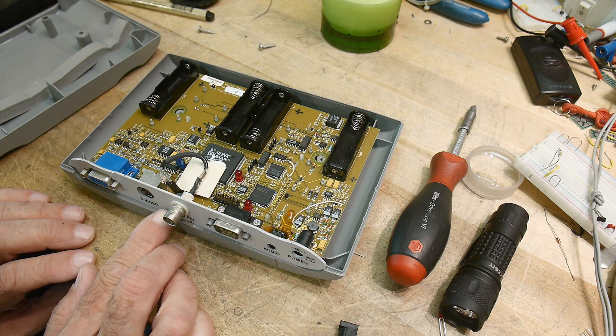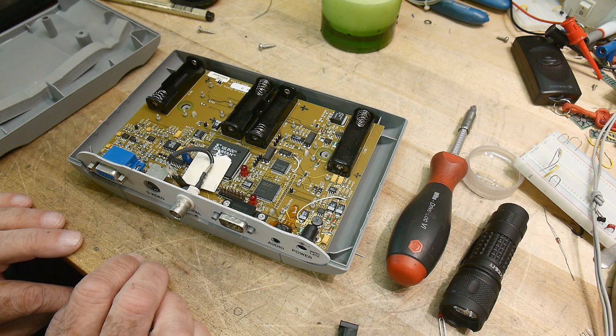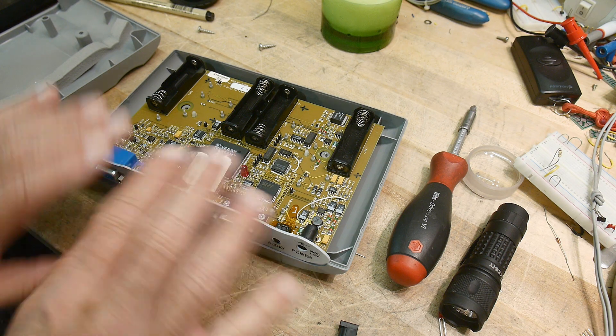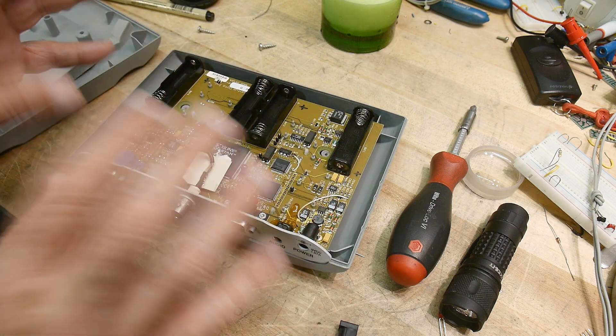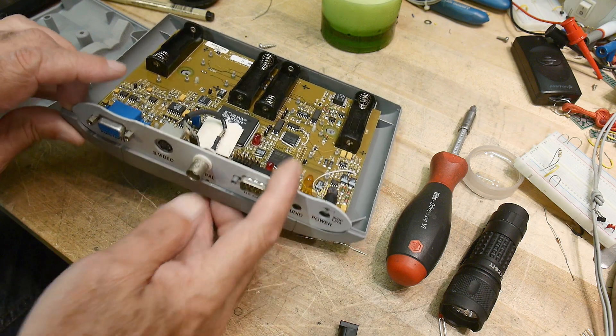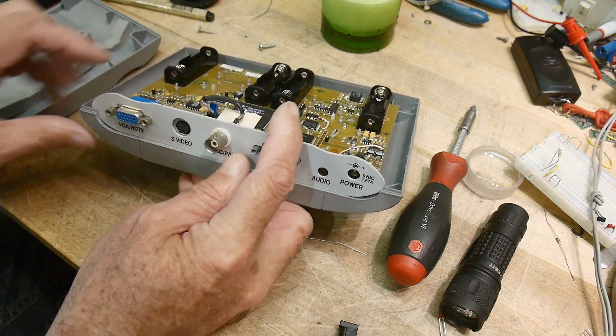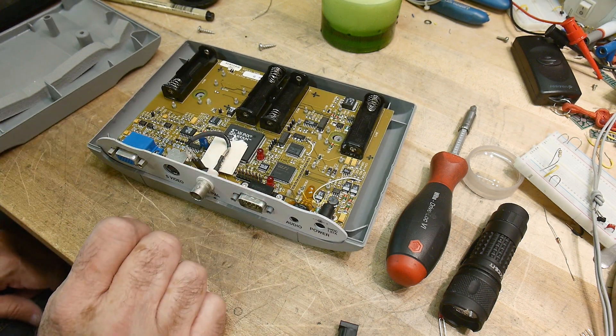A couple of years from now, someone might find something that's VGA and go, 'What's VGA? What was that all about?' Or S-Video — that's kind of weird, what's that about? So I'm going to use this box to display waveforms and describe the protocols for these formats, and maybe a little bit on calibration.